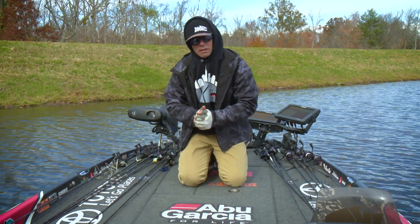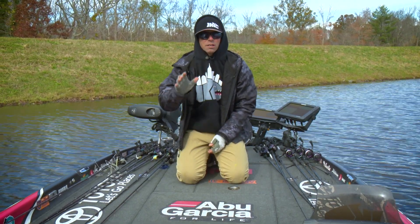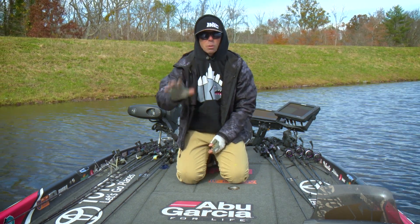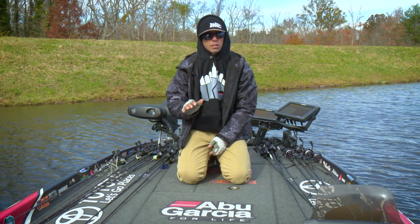The next thing I'm going to think about is something you always hear me talking about: match the hatch. That's so key all year round — not just in the summer, fall, and spring, but also in the winter, early winter. If you look at the baits I have tied on, I have baits that mimic the forage in this lake.